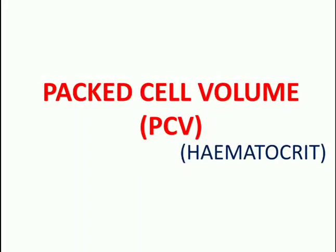Welcome back to the channel MLG Lectures. In this video we will discuss about Packed Cell Volume or PCV. PCV is also termed as hematocrit.